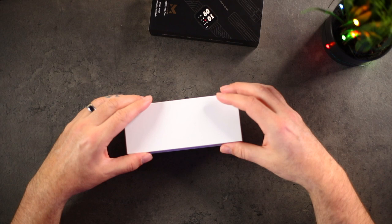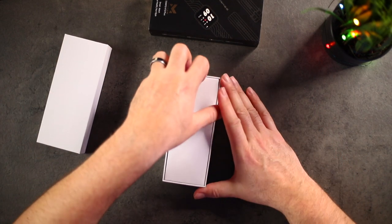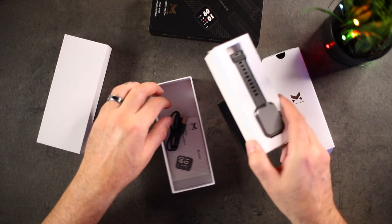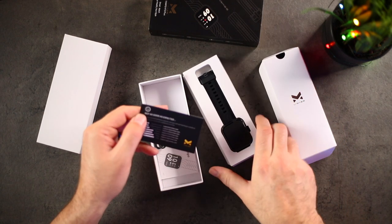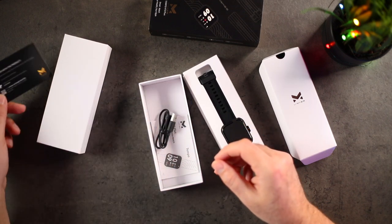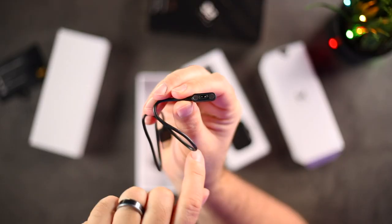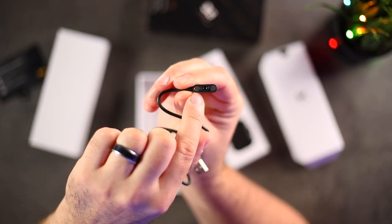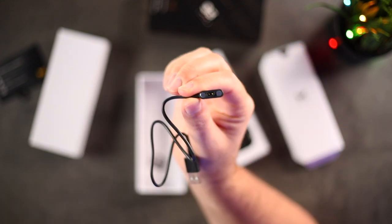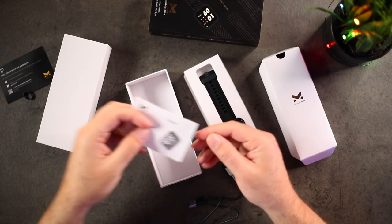Let's take a look here. Nice packaging. Here is the watch itself. Here is a little comment card — like if you feel good tell some people, if you don't, tell us. Here is the charger. The charger is USB Type-A with a couple of magnets and pins that attach — I'm guessing to the side. We'll take a closer look at the watch in a moment. We have a user manual, which is good.